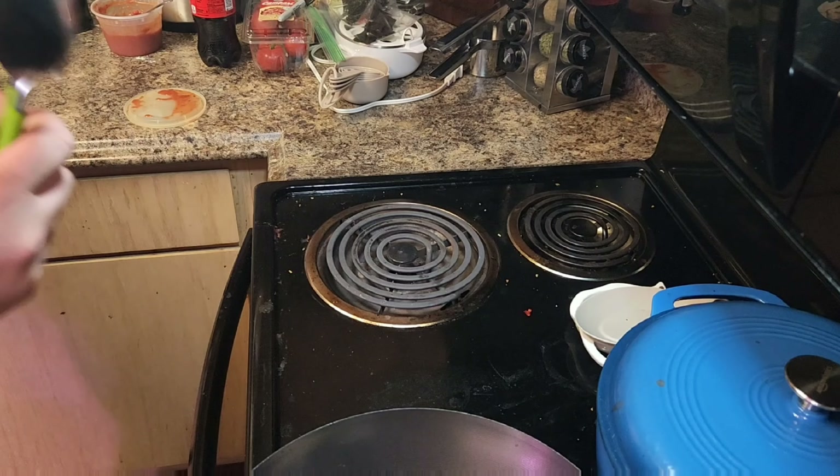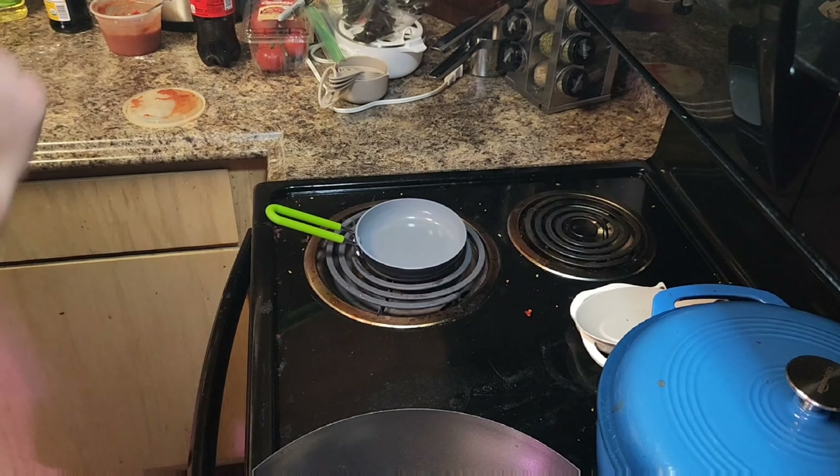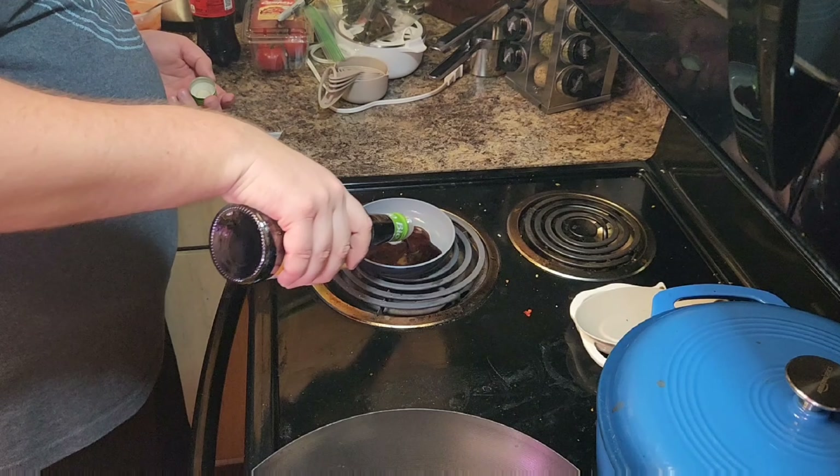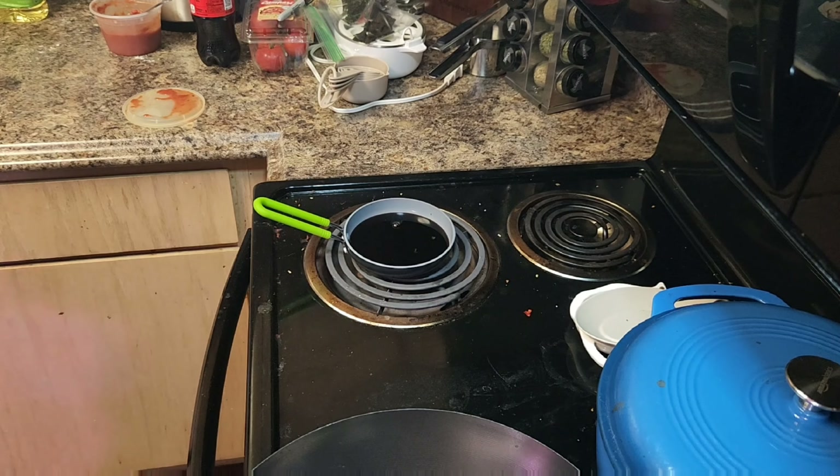If you leave it overnight, you're not going to get that golden brown color with your crust — which is what happened to me. It should be nice and springy.